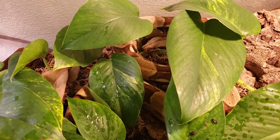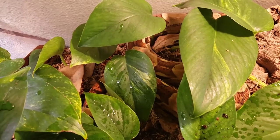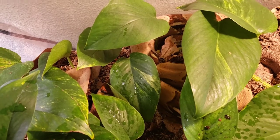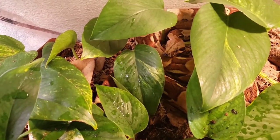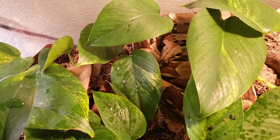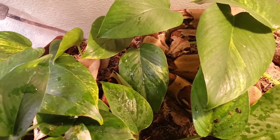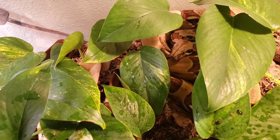I recommend getting boas for anybody who doesn't like how ball pythons just stay in a ball and don't really move or do anything. If you want a snake that's a little bit bigger and actually moves around, then I definitely recommend getting boas — they're awesome. Thank you guys for watching and I'll see you in the next video.